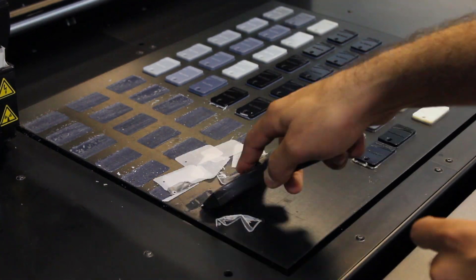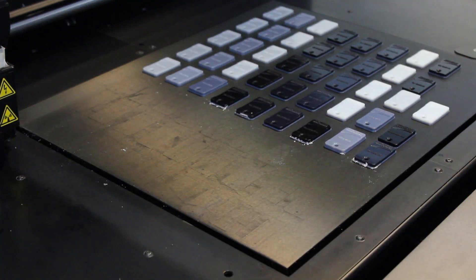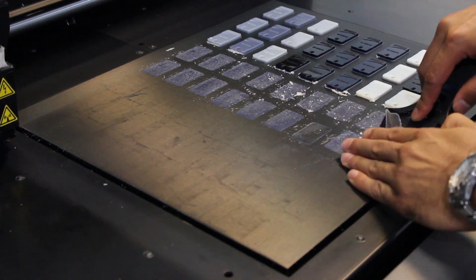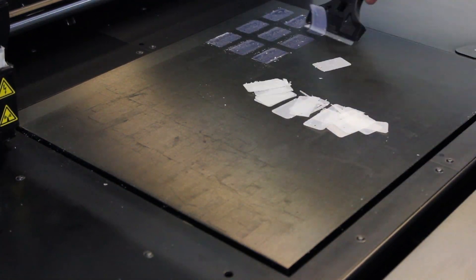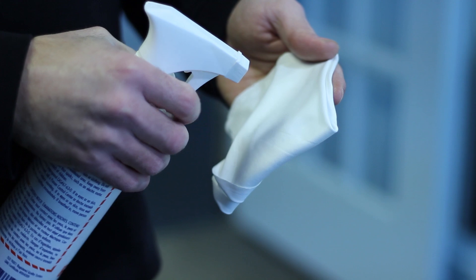After removing the parts, comes the clean-up. First, we must clean the print tray. We scrape off any excess support material using a scraper and a razor blade. Using rubbing alcohol, we then clean the print heads and the roller.